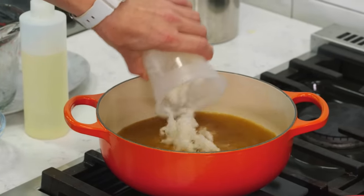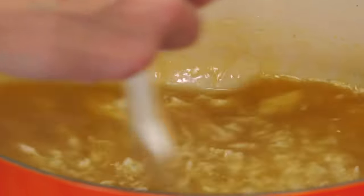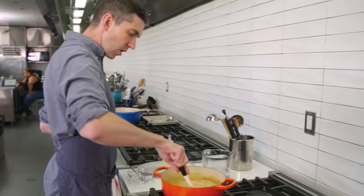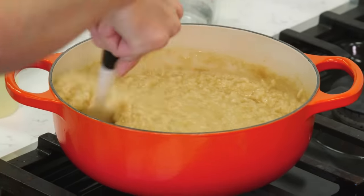We can bring this right back over the stove with our rice and get this congee cooking. By starting with cooked rice, it'll probably take 15, maybe 20 minutes to get it to a nice porridge-y consistency. We're starting to stick to the bottom of the pot, which tells me it's getting nice and thick.